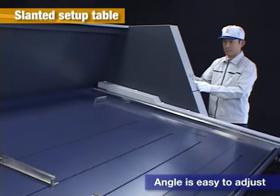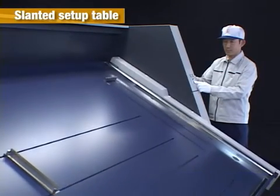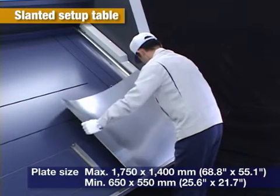The setup table angle can be easily adjusted. For small size plates, the slant can be increased to make it easier for the operator.